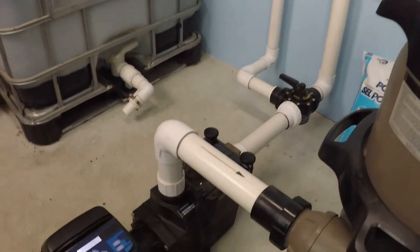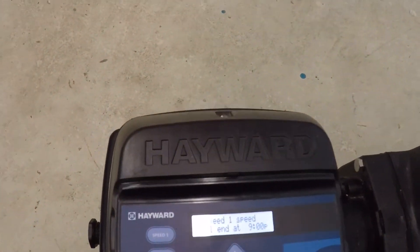Let's go ahead and ramp this pump up all the way to maximum RPM — 3450.